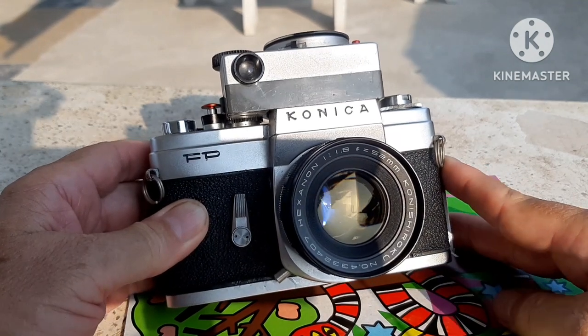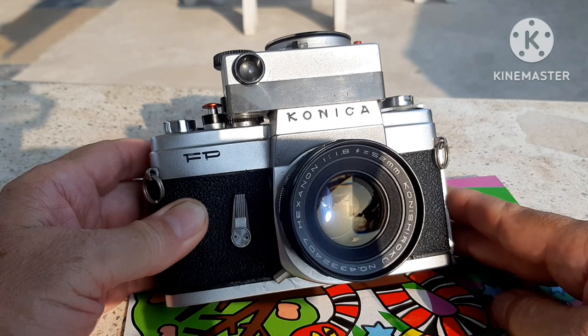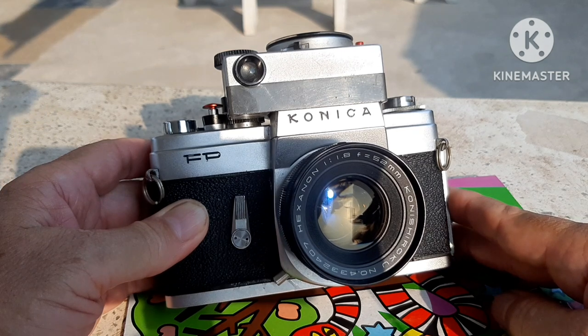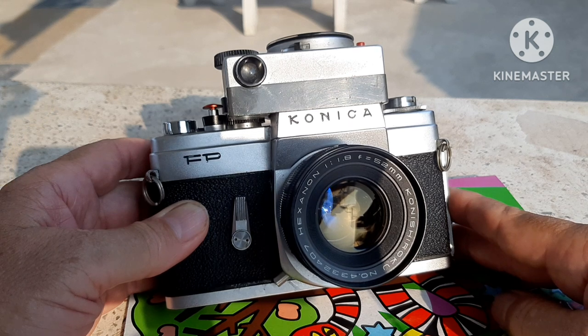Guys, welcome to my channel. This is actually a new channel. I've split the channel up into horse racing and camera reviews. So this is just going to be a little bit of an intro for the new channel. I'll be trying to keep the videos to like five minutes and just doing quick reviews and posts of a lot of different kinds of cameras.